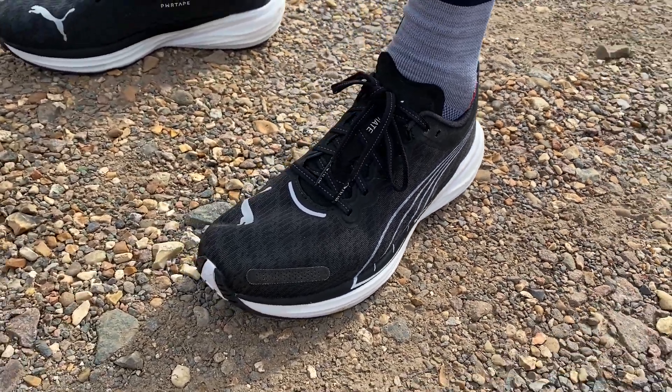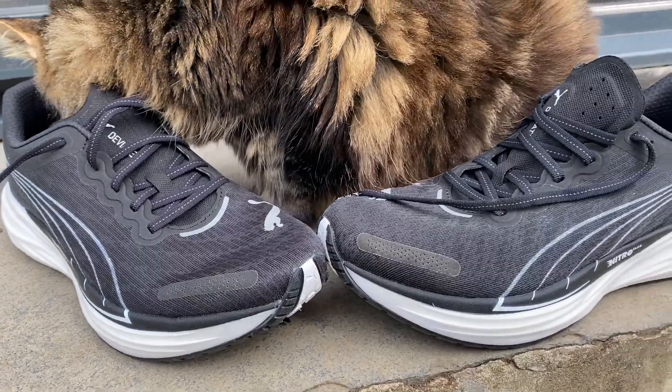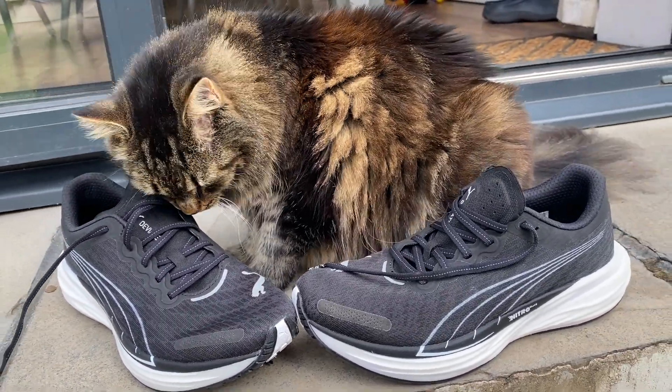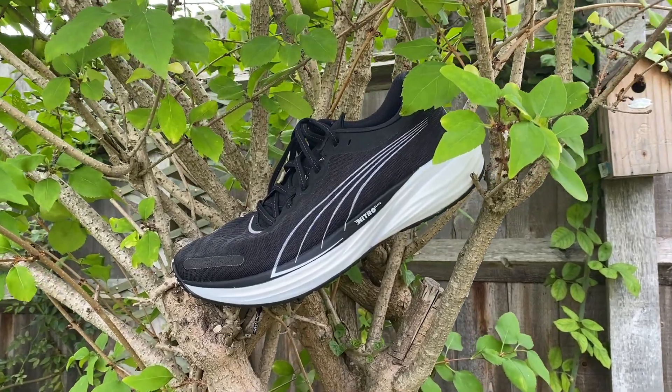I've really come around to the Deviate Nitro 2 during testing. Going in with a speed-focused mindset, it just feels a bit heavy and not the poppiest shoe. But once you readjust and understand it's very much a training shoe first and a speed shoe second, it really does a great job. It's very versatile, quick enough for sessions even if you're working a bit harder, and great for taking runs everywhere because the outsole is so good. It works very well as a training partner to a carbon shoe — you can do so much training in it, and then use your racing shoe for key speed sessions and racing.